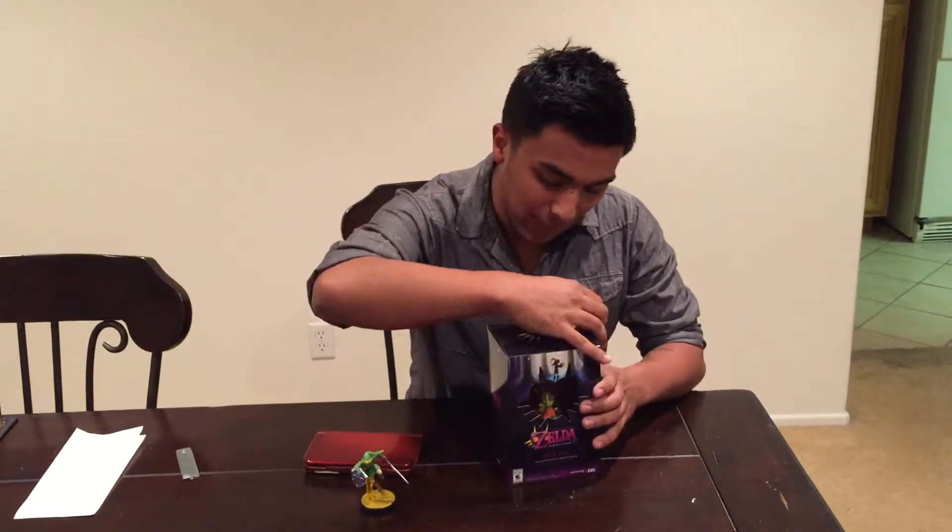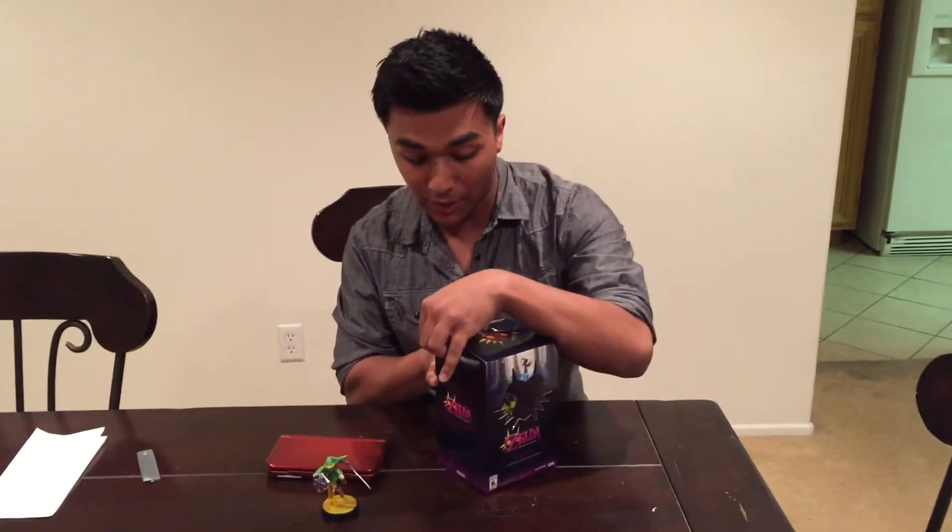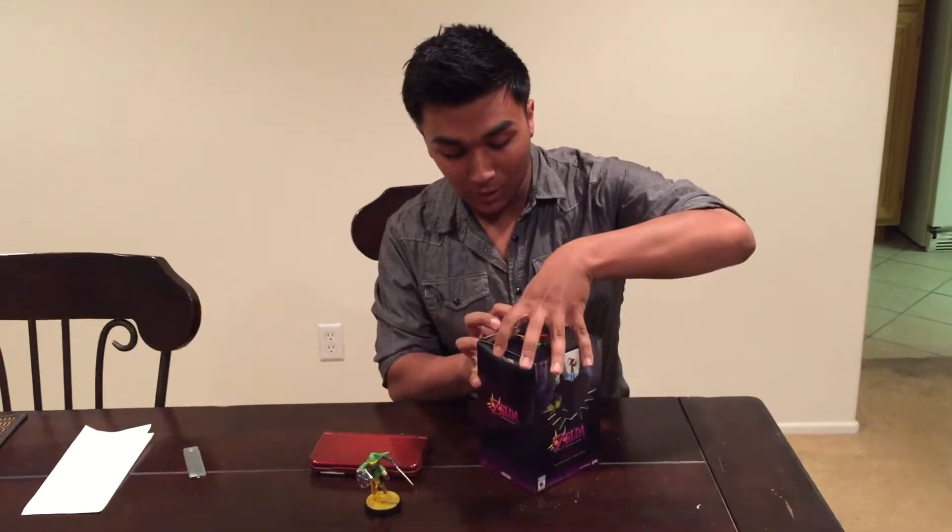Fun fact: Majora's Mask is the first Legend of Zelda game I have ever seen played, so this is going to be fun to revisit.